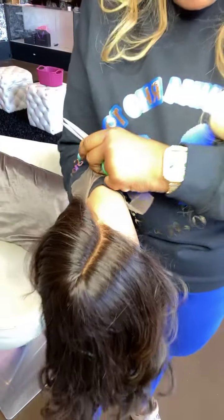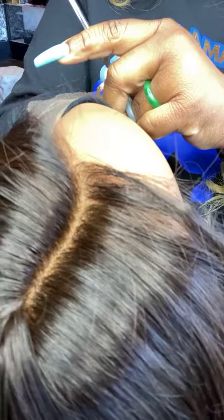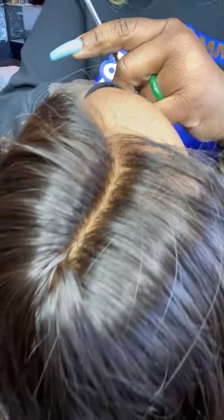So you see, this is where the lace is cut already. There we go — you see how that blends right into the hair? You can see it blends.